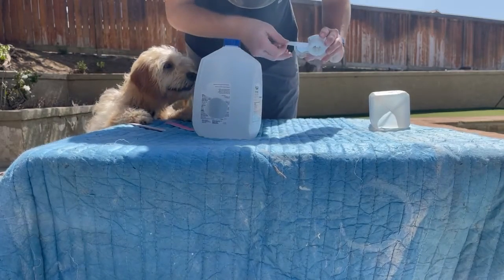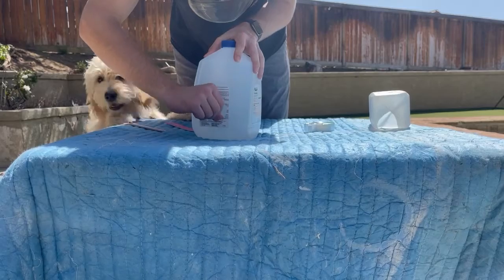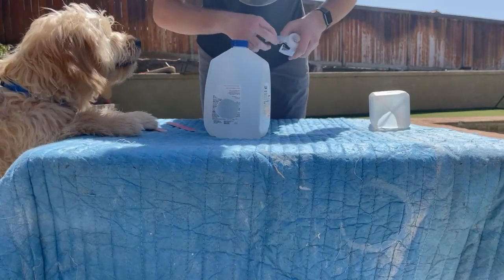And don't mind the dog. His name is Duke and he loves playing. He's very curious, so he probably will make a few more appearances in this video.